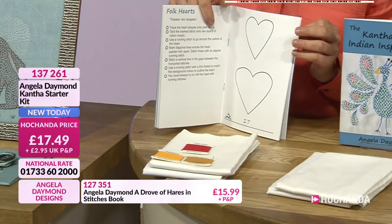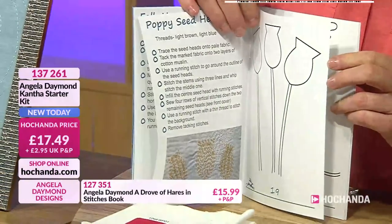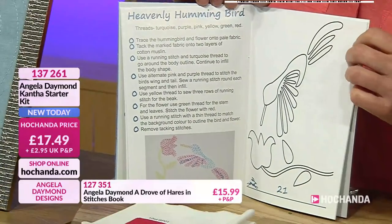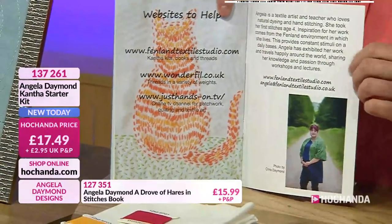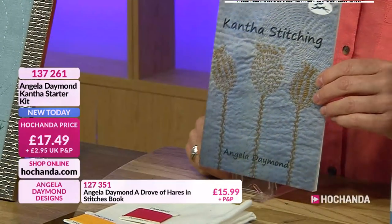You've got some lovely patterns in there as well to follow. You've got your hearts, your pods, your poppy pods - love those. You've also got your hummingbird, which looks beautiful when you use the threads and the colours. You've got your cat, you've got an elephant in there. Beautiful. And there you go, there's Angela at the back - lovely photo. If you do want to go for that, very, very busy. Item 137261.